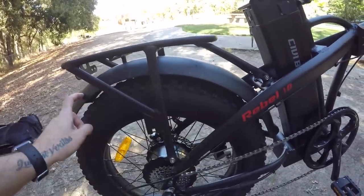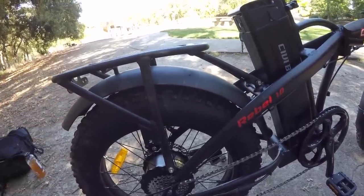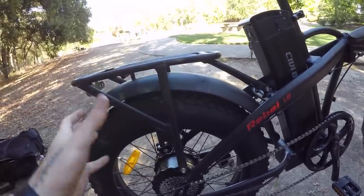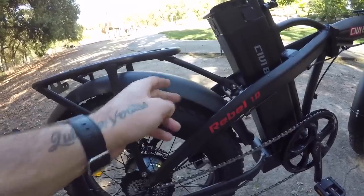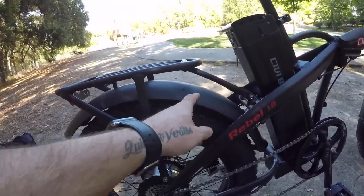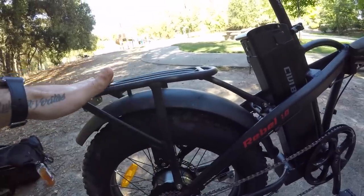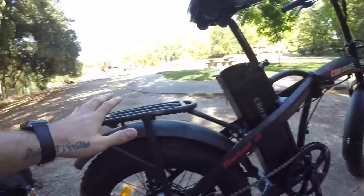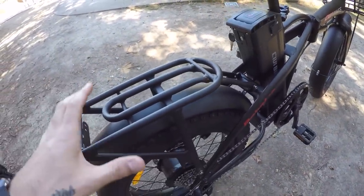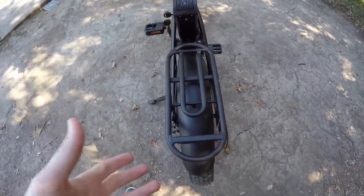The fenders front and back are steel — really strong and stiff, won't rattle around as much as aluminum or plastic fenders. However, they are heavier and can rust if scratched through to bare metal, so sealing any scratches is a good idea. The rear rack and front basket are aluminum — lighter weight, though I couldn't find load capacity specs on the website.